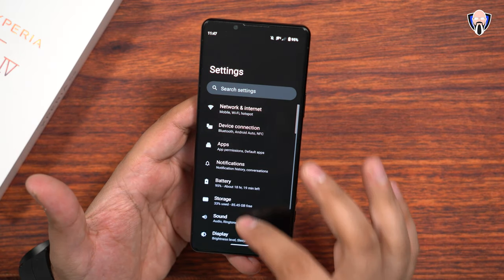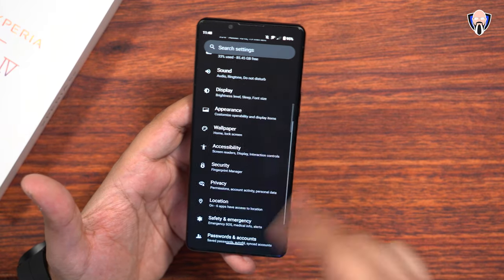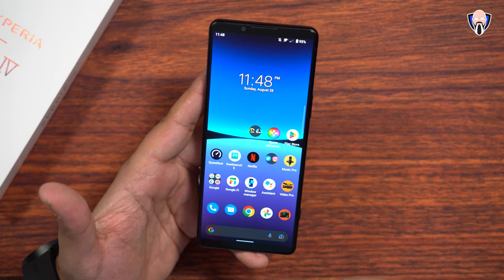All the customizations we've had before are all present here — support, digital well-being, all the different things you want to do. Biometrics is going to be sitting on the right side, and of course you can customize the appearance there.